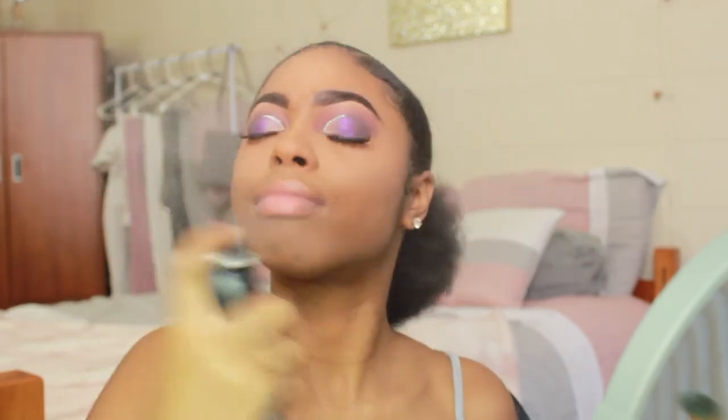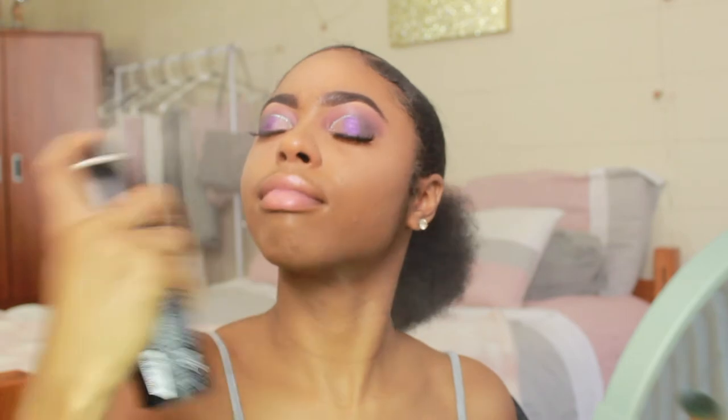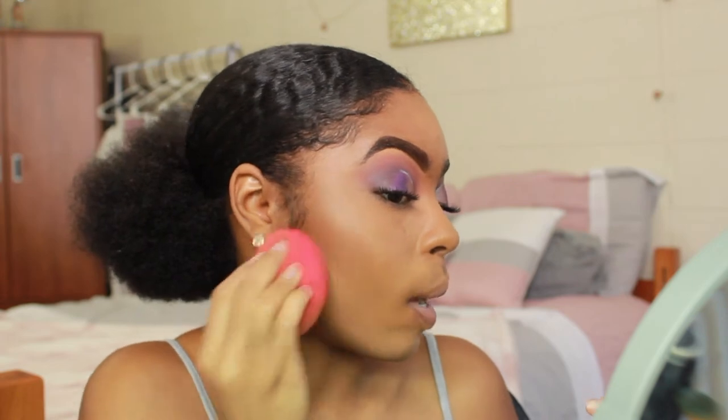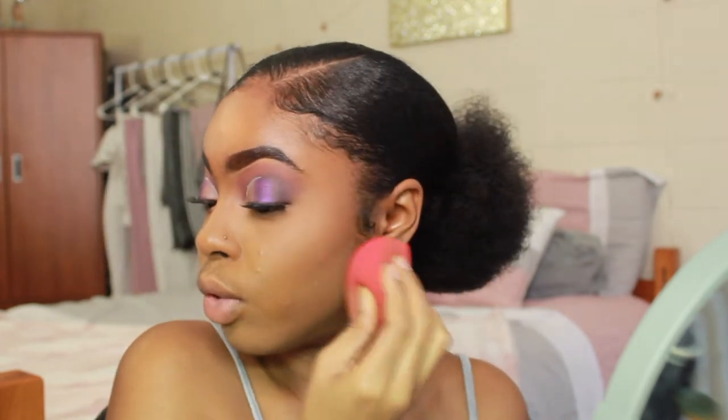I'm taking the Morphe setting spray and drenching my face in it, then patting and blending out the contour a little bit because I don't like a harsh contour. And that is it for my face makeup for right now.